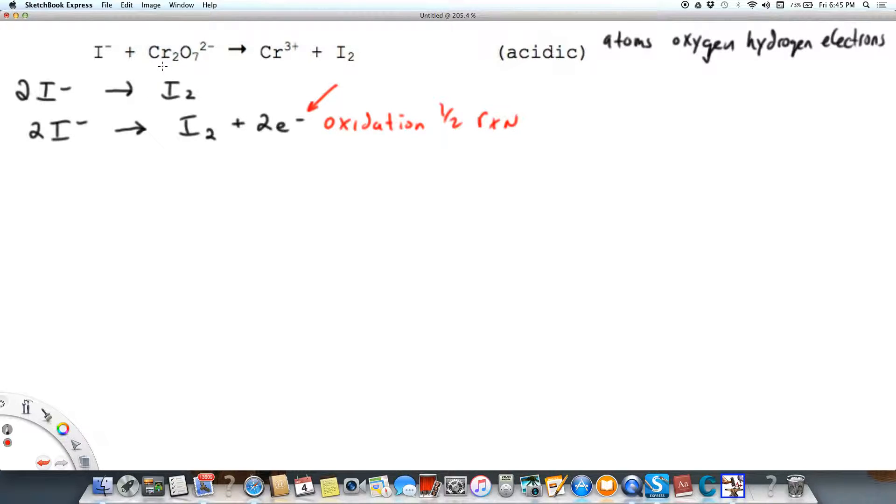Now we're going to work with the chromium reaction. We're going to look at this half-reaction: Cr₂O₇²⁻. Dichromate is a very good oxidizing agent, so we're going to be adding electrons to dichromate. First, we want to balance with respect to atoms — I have two chromium on the left, so I need to put a two in front of chromium-3 on the right.